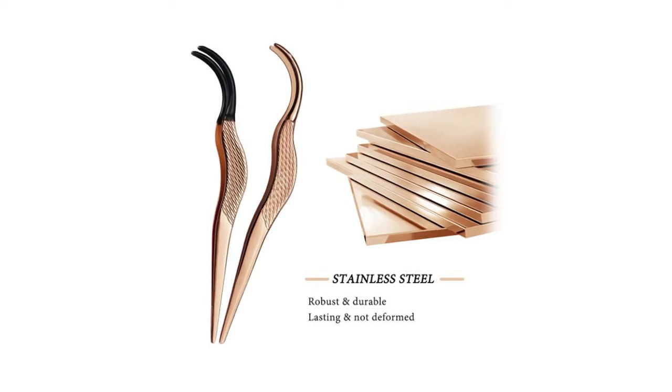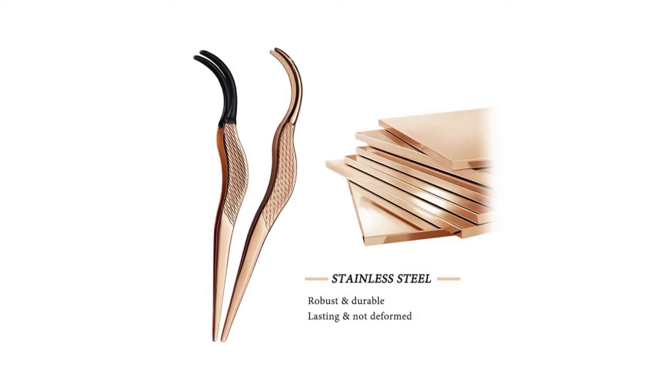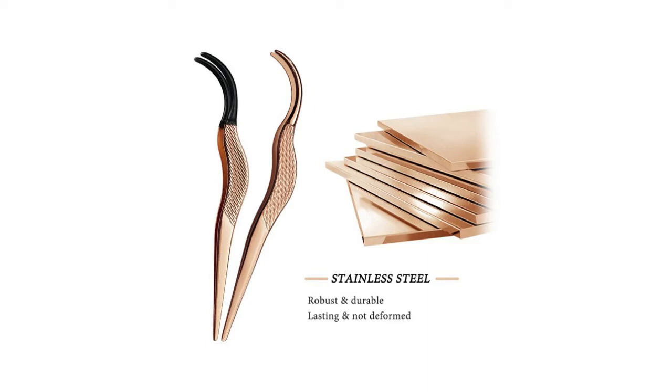The tool fits the hand shape, feels comfortable to hold, saves time and effort. The tips of the false eyelash tweezers can be used to fix or adjust the eyelashes after applying. Made of high quality stainless steel, robust, durable, and not deformed. The stainless steel will not corrode or rust over time, making it a durable and dependable addition to your beauty kit.